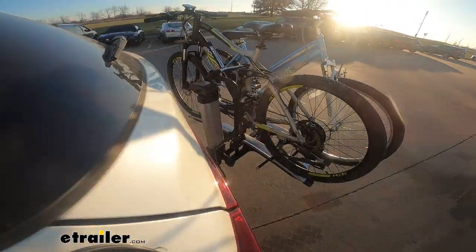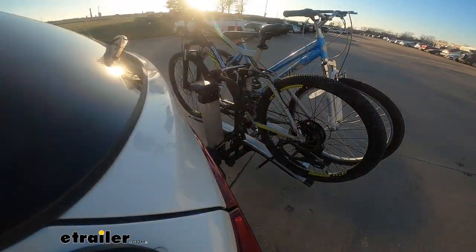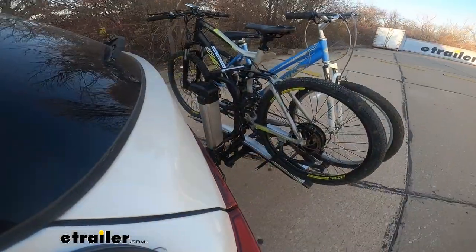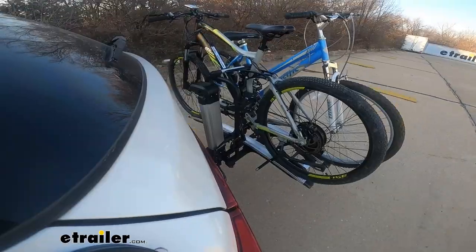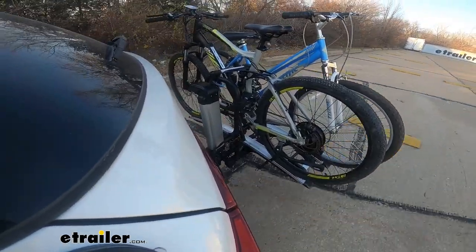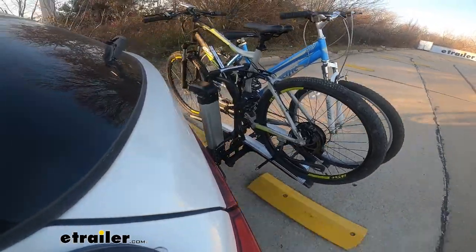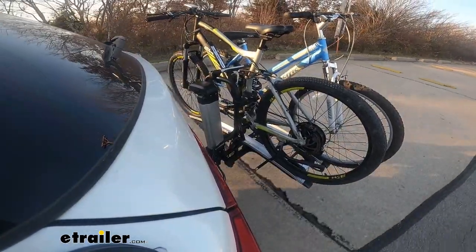Here on our test course we'll start by going through the slalom, which shows us the side-to-side action simulating turning corners or evasive maneuvers. Once we get to the alternating speed bumps we'll see the twisting action, which simulates hitting a curb, a pothole, or driving over uneven pavement. Lastly we're going over some full speed bumps to see the up-and-down action, like driving in and out of a parking lot, garage, or driveway.